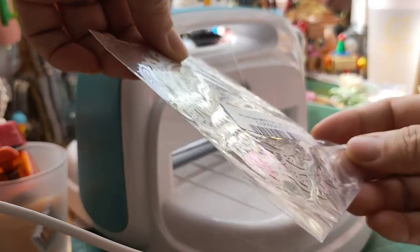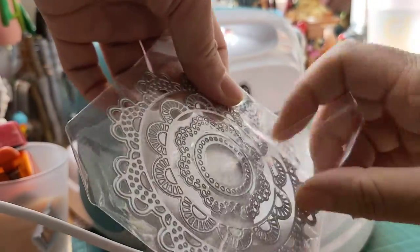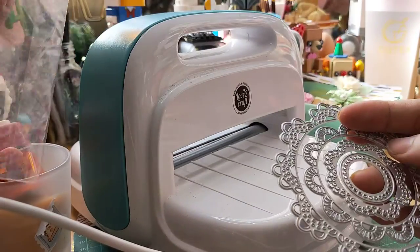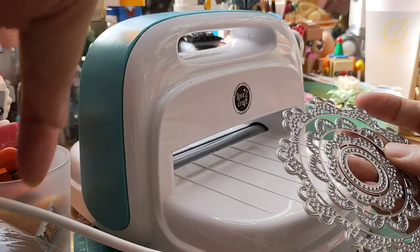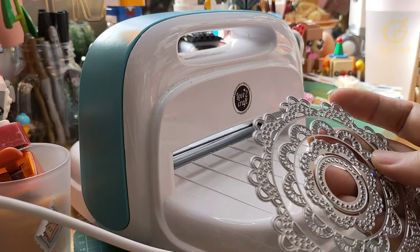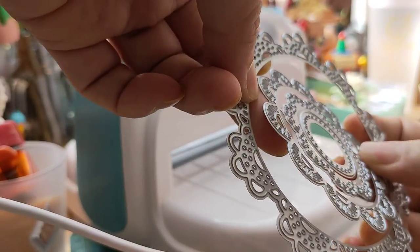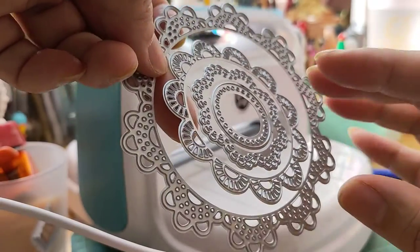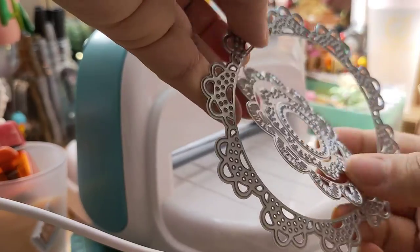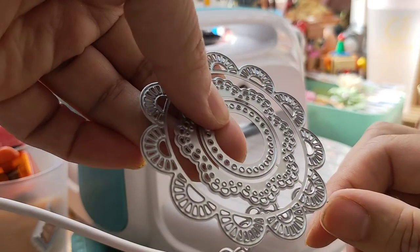I'm going to take it out. I need to see where the flap is. I always like to turn it, and then it will loosen itself, but then you still have the bits here.